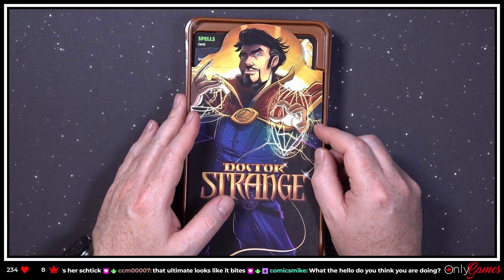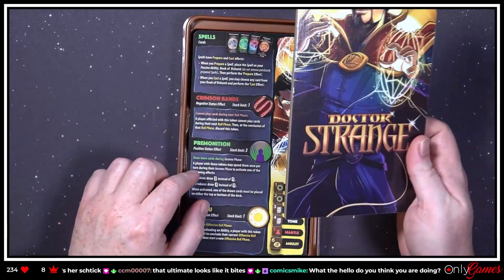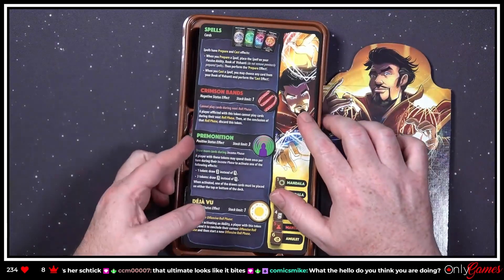Someone in chat asks: 'What the hell do you think you are doing?' I am looking at Marvel Dice Throne that just came yesterday, actually.